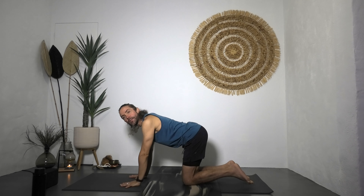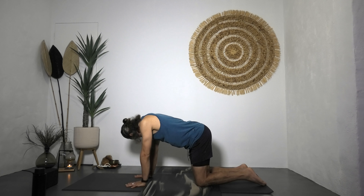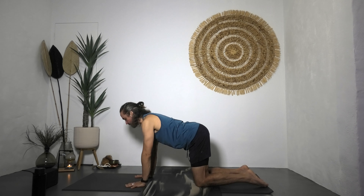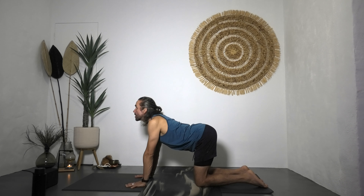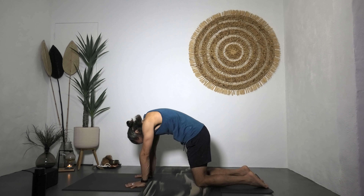Sweep the hands back down onto the mat and come into a tabletop position: shoulders over the wrists, hips over the knees. From this position, build integrity — press away from the earth and draw the belly button in. For cow spine, tilt the tailbone, lift the chest, look forward, and open the throat. Reverse that for cat: chin to chest, dome the back, look back at the belly button, and press away from the earth.